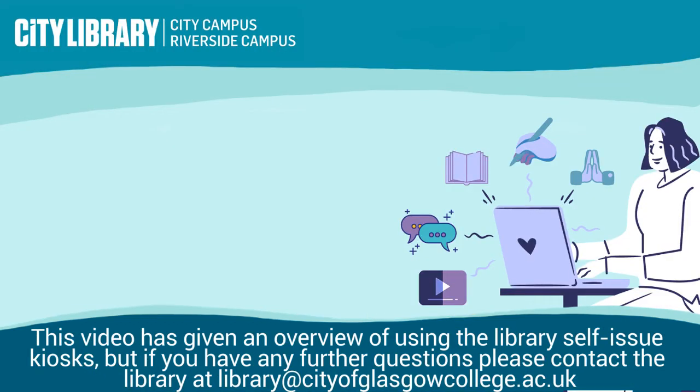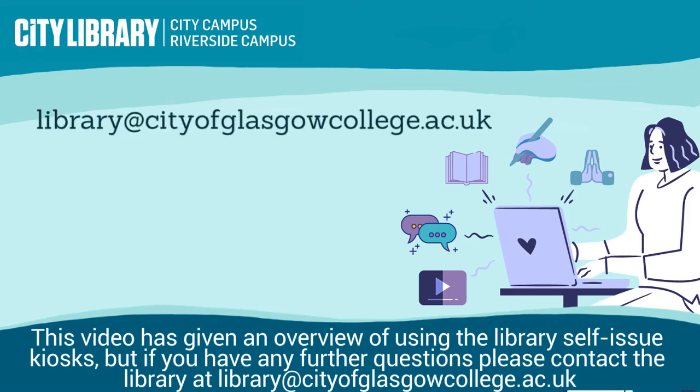This video has given an overview of using the library's self-issued kiosks, but if you have any further questions please contact the library at library@cityofglasgowcollege.ac.uk.